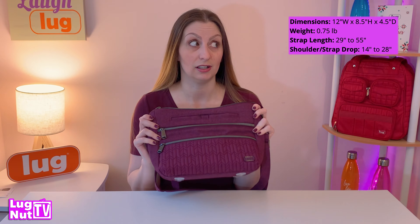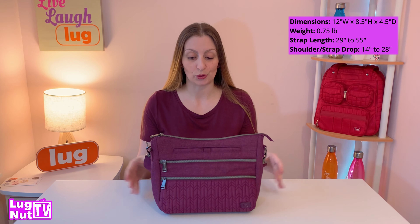What's going on lug nuts, welcome back to Lug Nut TV with Jessie G, a channel for lug nuts all about the brand Lug. I've never done a video on this bag, so we're here to remedy that. First things first.